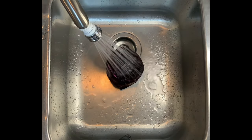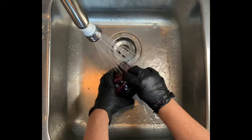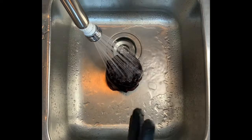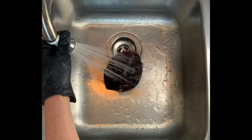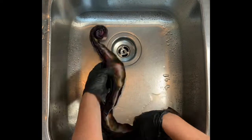Now it's time for the rinse out. You want to start by using cold water — that's going to rinse away any soda ash that might still be reacting within the fabric. Then increase your water up to hot — that's going to remove any unbonded dye. Rinse until the water runs pretty much clear.